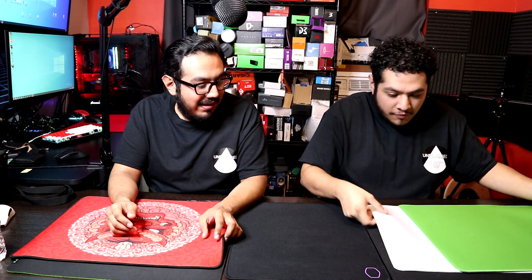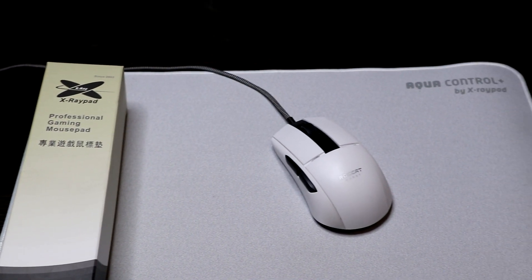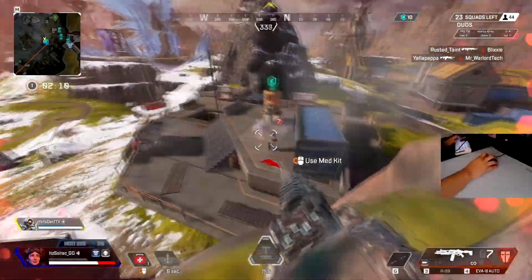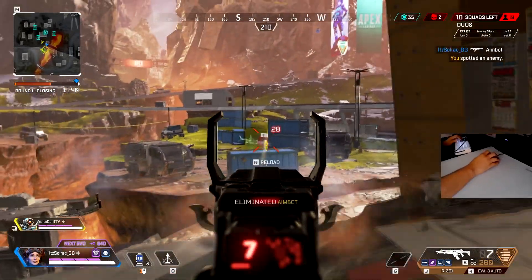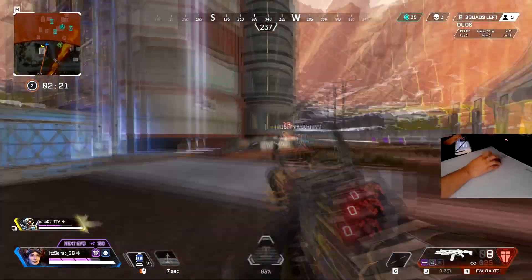My number four is the Aqua Control Plus — the non-coated version. What is there to say about it? It's an overall well-down-the-middle pad: good speed, good control, good stopping power. If there's a mouse pad I'd recommend for anybody starting out who wants something they'll stick with for a very long time and isn't going to get a new one for the next couple of months, it definitely has to be the Aqua Control Plus.